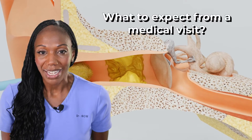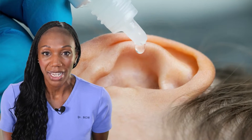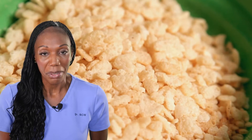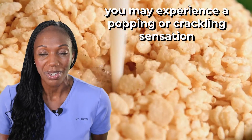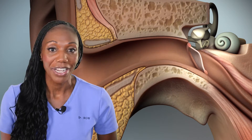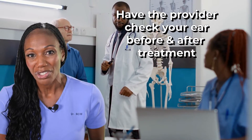So what to expect? A provider will take a look inside your ear, and if they see a buildup of wax, they will place a couple of drops inside your ear to help soften it. There are several types out there that are water-based solutions that often contain hydrogen peroxide. When this happens, most people — including myself, when I've had to get wax removed — will hear a popping and crackling sound. After a couple of minutes, the wax will be removed with a bulb syringe or spray bottle containing warm water. It's important to have a provider look at your eardrum before and after, just to make sure that you don't have an infection or a damaged eardrum before placing something inside your ear.